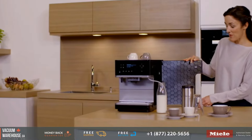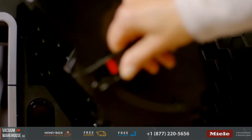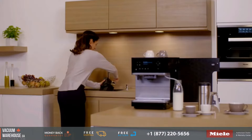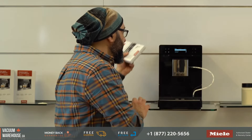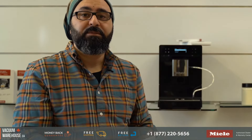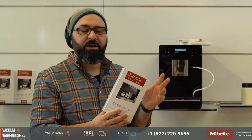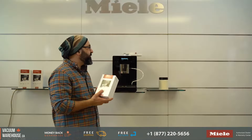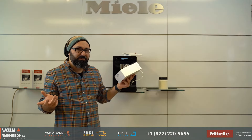As far as cleaning and maintenance, for continuous maintenance you have descaling tablets — the machine will prompt you when needed. Six tablets come in one pack for about $20. Cleaning tablets are $20 for a pack of 10. Milk pipework cleaning sachets are about $40–$45 for 100. On a yearly basis, you're going to spend maybe $50 on cleaning supplies.